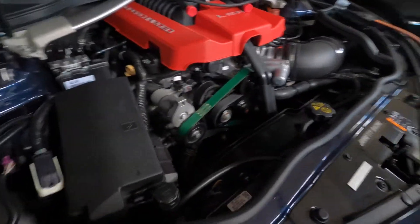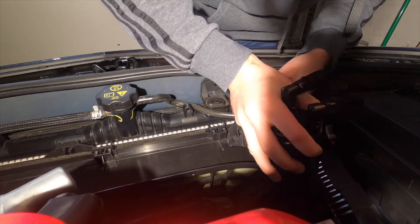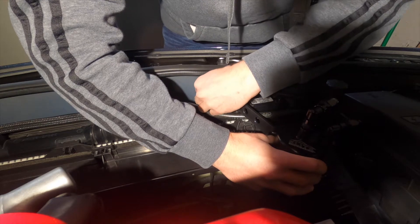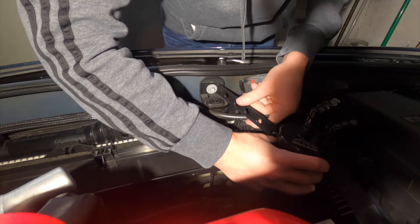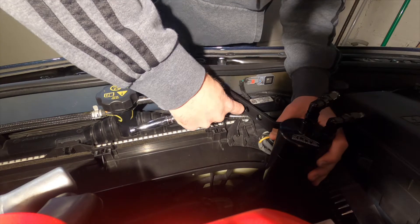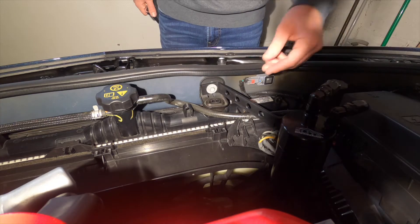Alright, so now that we're down at the car here, there is a 10mm bolt attached to the radiator mount that we're going to use to attach the catch can to the car. I'm going to go ahead and attach the can where the bolt just came out. Now that this is attached to the car, we're ready to hook up the hoses and move on to the next step.